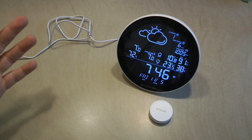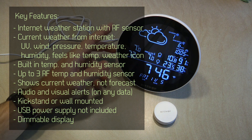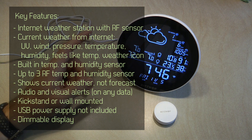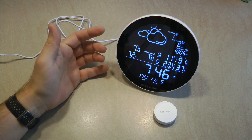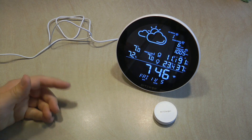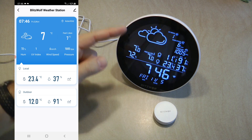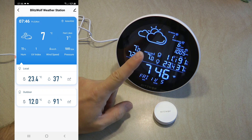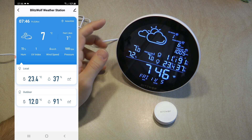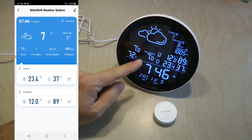This is a normal-looking weather station which has an external sensor, but the main difference is that it actually connects to the internet, so it is able to show you weather details not provided by any sensors but from the internet. As you can see on the screen and in the Tuya app, it shows you the current weather as an icon, and also information like the UV index, wind speed, and pressure.